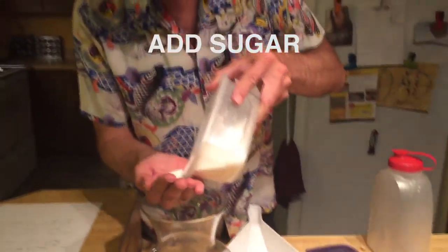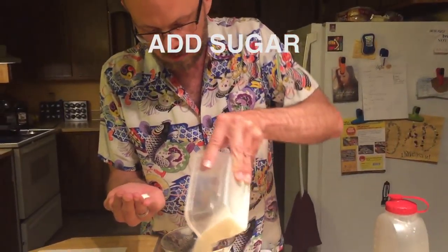We want to add some sugar — just pour a little bit into your hand and then dump the rest in here. And then we need some water. I don't like to use tap water because I'm a purist. We are going to go and gather some pure Montana stream water for this beautiful bottle of amaretto.